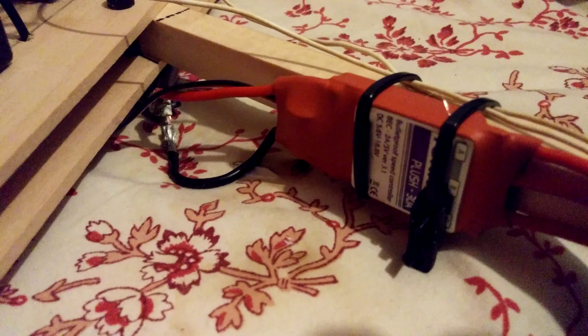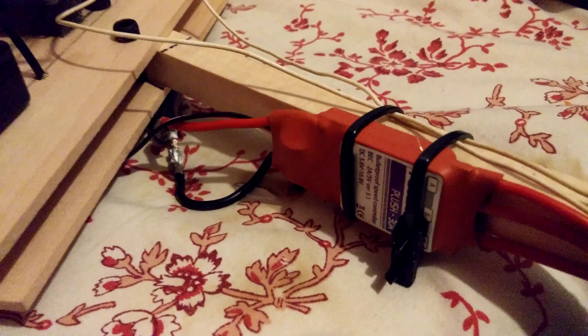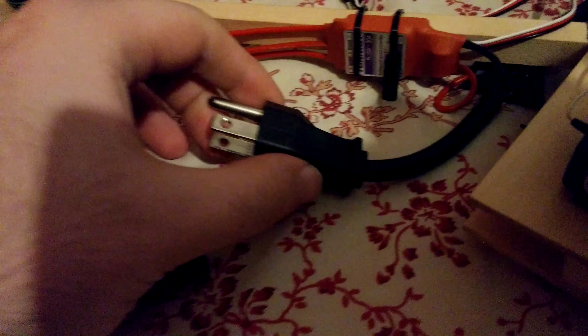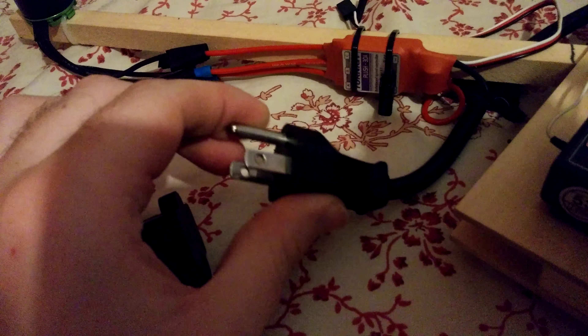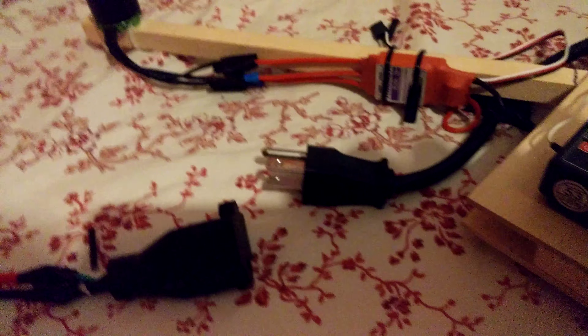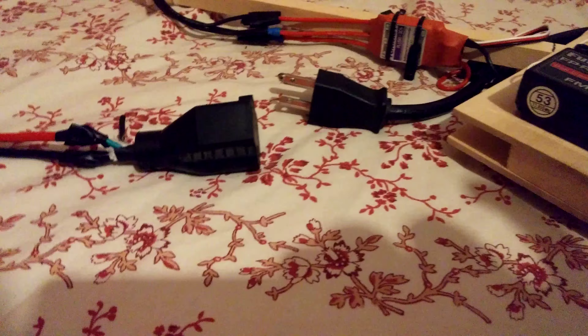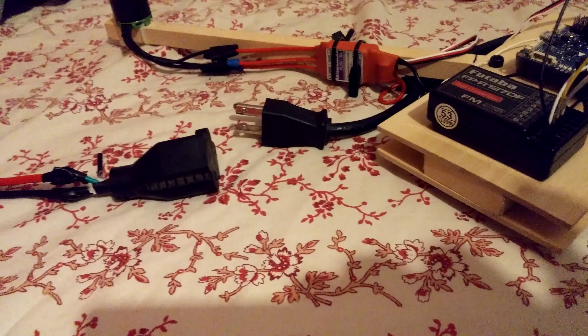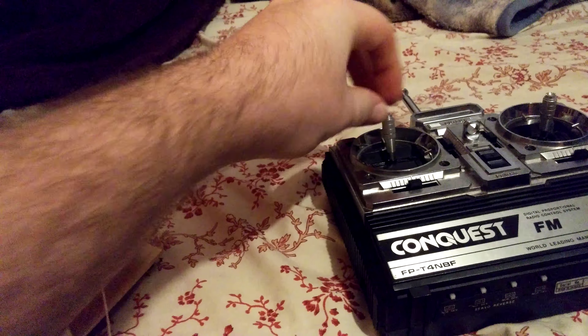This speed controller here started sparking and smoking — it's the last one connected to a wire. There's the second and there's the first. I have it using a normal power cable because it stays more snug, and it's basically the same thing as everything else, just with better gauged wires than most. It's all routed in.